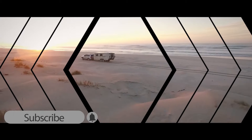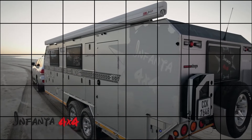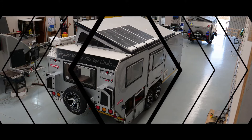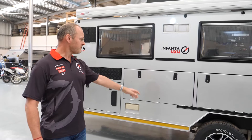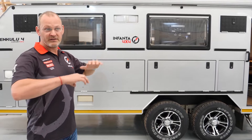Today we're going into the Infanta Caravan Factory, which is near Swellendam in South Africa, to have a look around the Rinkulu 4x4 off-road caravan. This is the biggest of our lines, called the Nkulu 4. It's a double axle braked caravan designed for off-road, and it's a fully integrated solution.